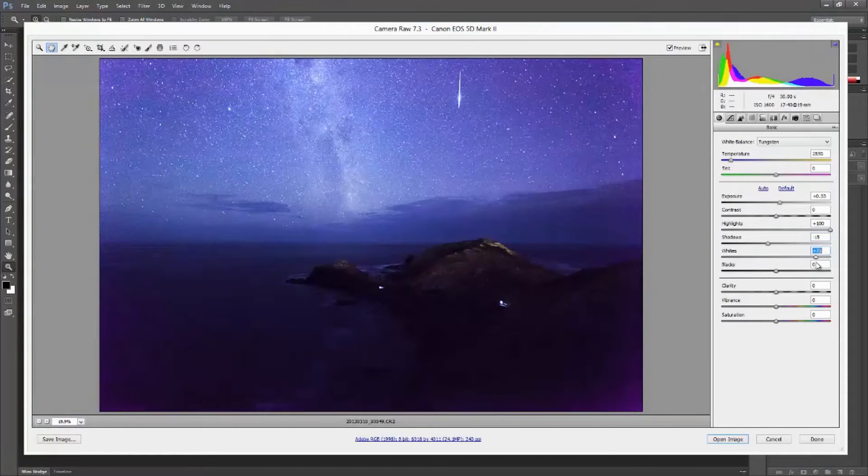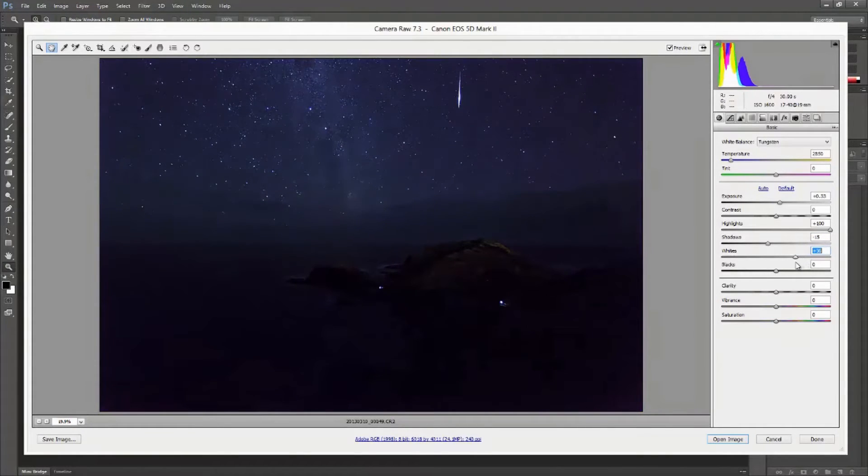I applied a basic white point correction — nothing overwhelming, just a plus 35 on the white point slider. I similarly applied a black point correction of plus 25. I then cranked up the clarity, vibrance, and saturation of the image, using the values of 50, 5, and 5 respectively.